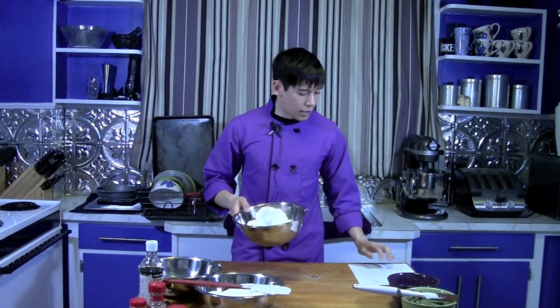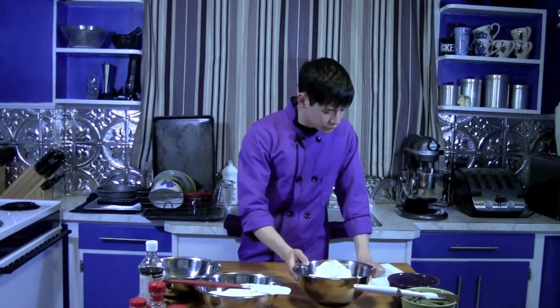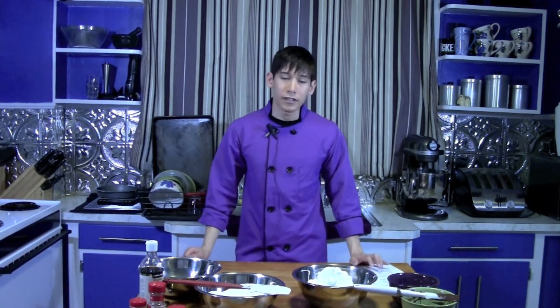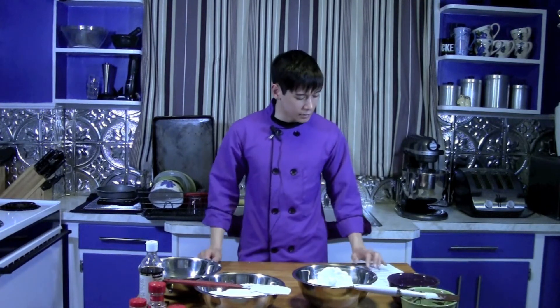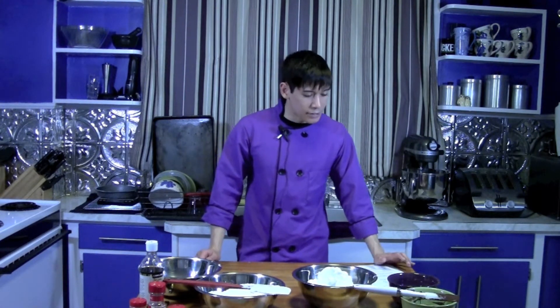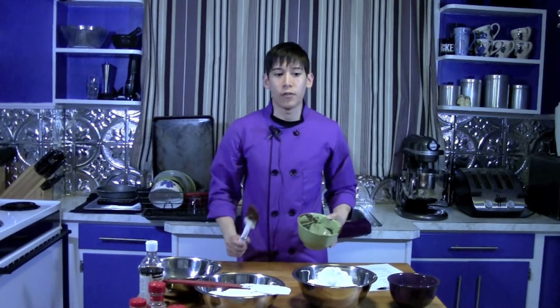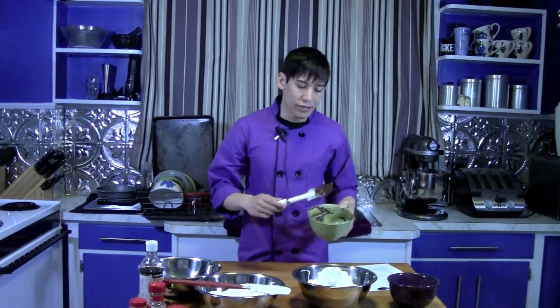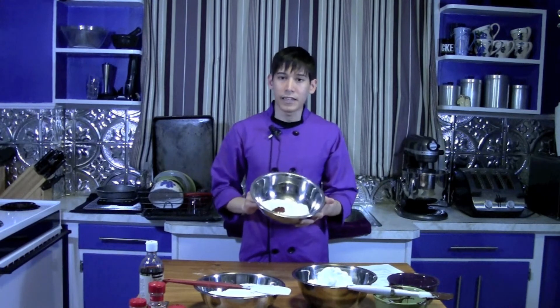I've already made my French meringue — if you need to know how to make that, just click the button on your screen. We're using six egg whites with four ounces of granulated sugar for the meringue. On the mixer I have four and a half ounces of unsalted butter, softened at room temperature. To that we'll add four and three-eighths ounces of sifted powdered sugar, six egg yolks, four and a half ounces of melted bittersweet chocolate cooled to room temperature, five and five-eighths ounces of all-purpose flour sifted together with our spices, and a little vanilla extract.